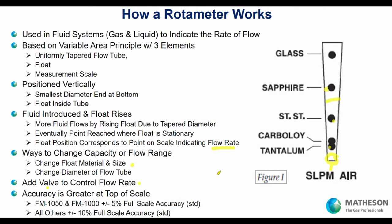Accuracy is greater at the top of the scale. Rotometers are either plus or minus 5% or 10% full scale. On a 10-liter-per-minute rotometer with plus or minus 5% accuracy, your accuracy is half a liter per minute. So if you're operating up near 9 liters per minute, your accuracy of plus or minus half a liter per minute is much more useful than operating at the bottom — say at a half liter per minute — where that same half-liter accuracy is not very useful. Operate near the top of the scale.